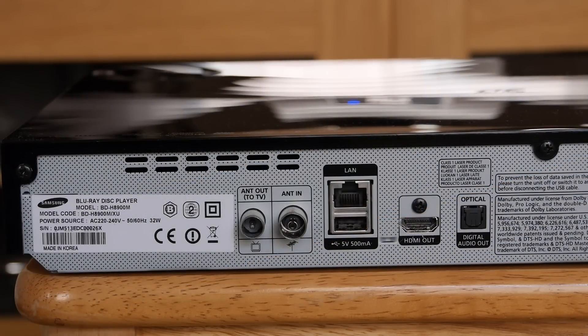Around the back we have quite a limited set of connections, including an HDMI port, a digital audio out, a LAN socket, and a terminal for an aerial antenna.